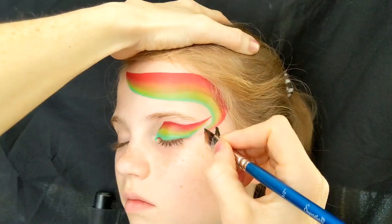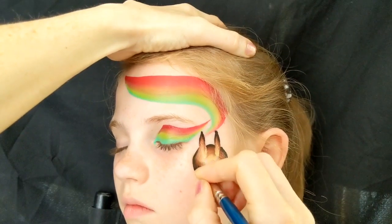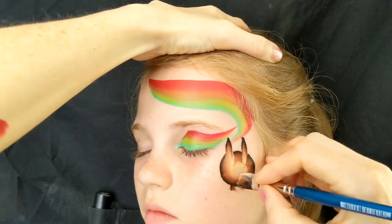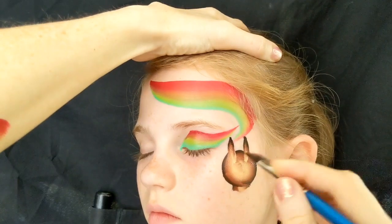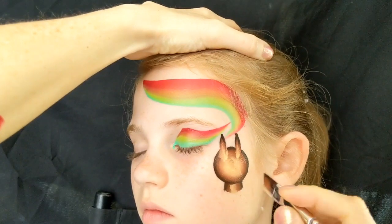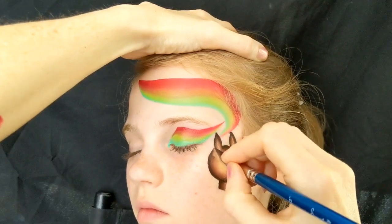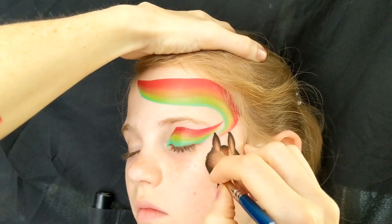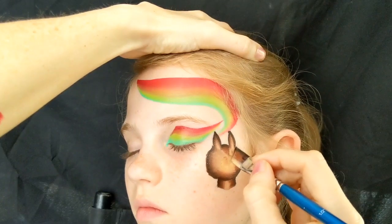To create the llama head I'm using a one-stroke from Global called Bear Hug and a half-inch angled brush. I'm just making the round shape first for the llama and then his neck, following it all the way around. You can keep going over it until you get it nice and the shape that you want. Then to make him a little bit more fuzzy, I'm just going to go back over the edges again and wiggle the brush in and out to make him look like he's got a bit of a furry face.